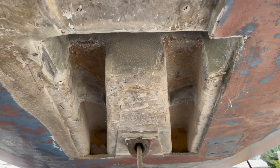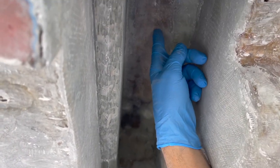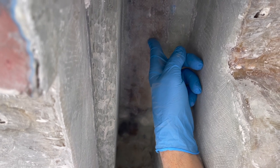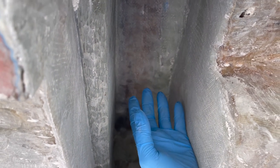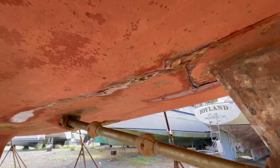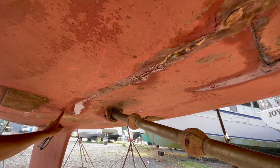You guys remember in the other video when I found a crack and said I have to explore it, hopefully it's just in the fairing? It's not. Look at how much I had to cut out to fix the problem. Right here above this is where the mast sets — the pressure from the mast is setting there. I don't think the mast broke it and put the crack in it, but I think what happened is water got in the stringer, it froze, and it cracked it. This was just the weak spot.